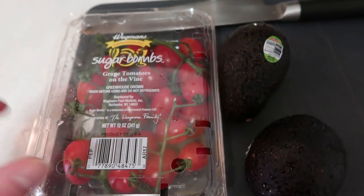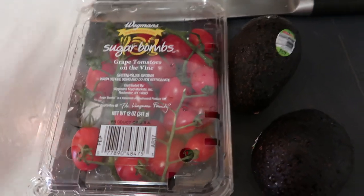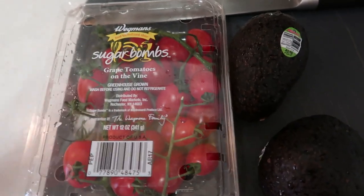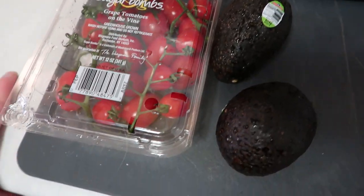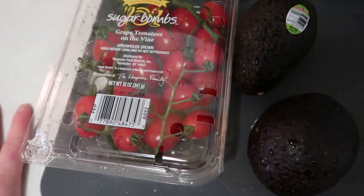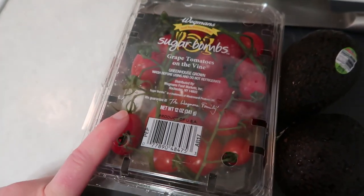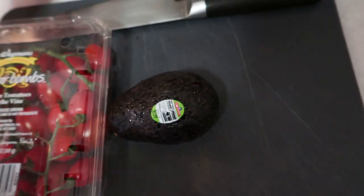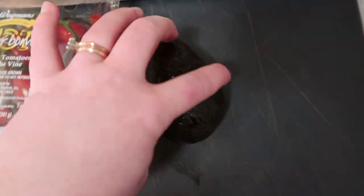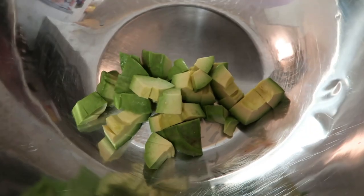Just to reiterate: I didn't use the sherry vinegar because I got enough lime juice and it had a nice acidity. But if you can't get enough juice from a lime that's not very ripe, add about a tablespoon of sherry vinegar, since you want about a tablespoon to two tablespoons of acid. I like really acidic food, as you know. So I'm going to go ahead and halve the sugar bomb tomatoes — I don't know if I'm going to use both avocados; I got two in case one had brown spots.